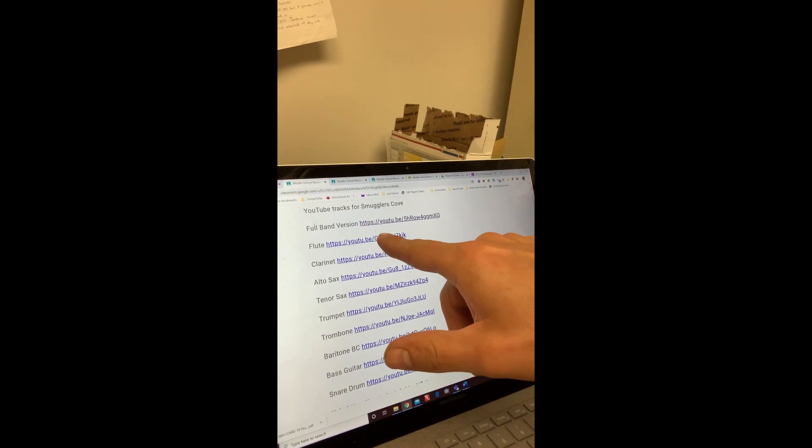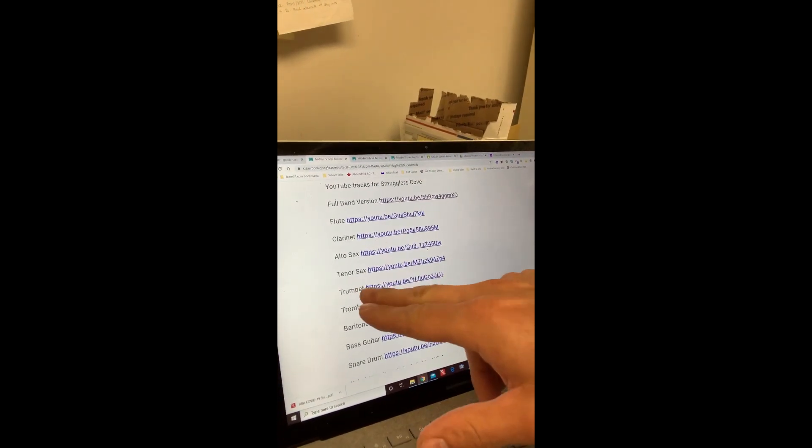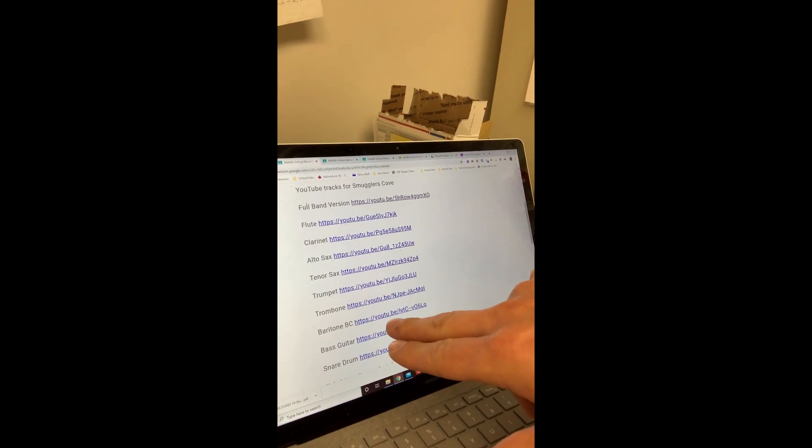The first thing you want to do is to find the YouTube video that works for you. So if I was a flute player, I'd click on that and the flute video would open up. If I was a trumpet player, I would open up that one. For today's example, I'm going to open up the trombone one.